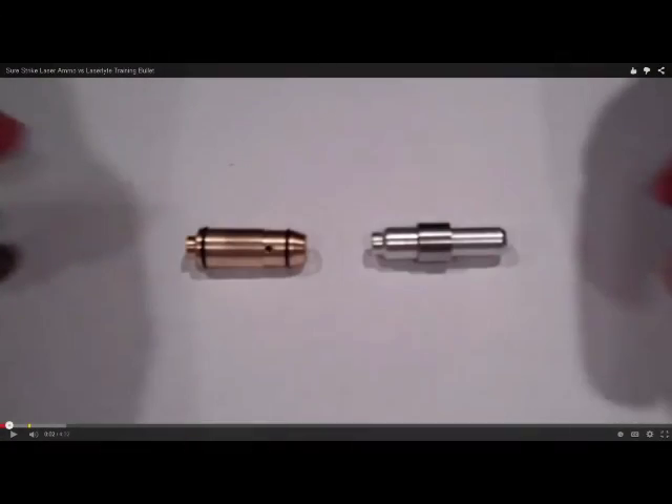If you don't already have the laser cartridge, I'd also like to steer you toward another video. It's a guy comparing the Sure Strike laser ammo versus the laser light training bullet — a guy named Jim on the X-Fighter Defense channel. He does a pretty good short video comparing the two. Thanks for watching, guys.